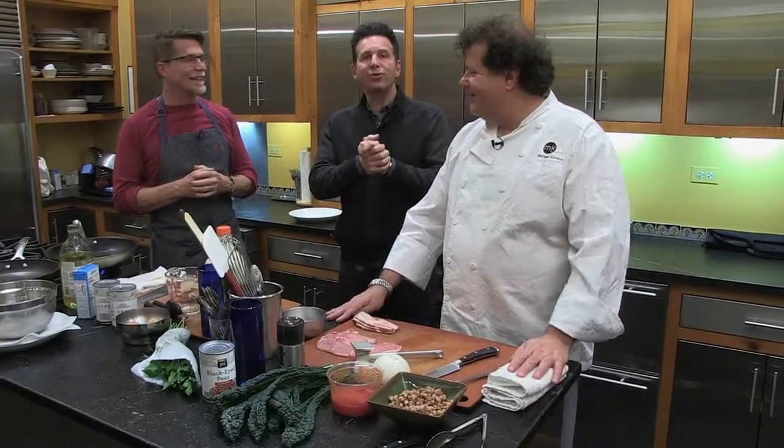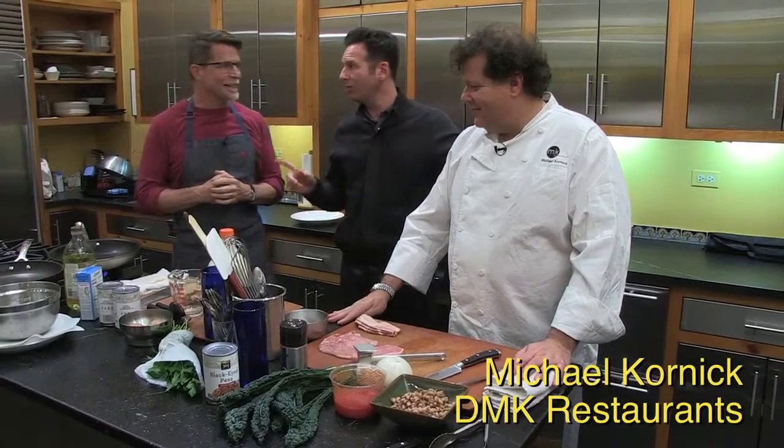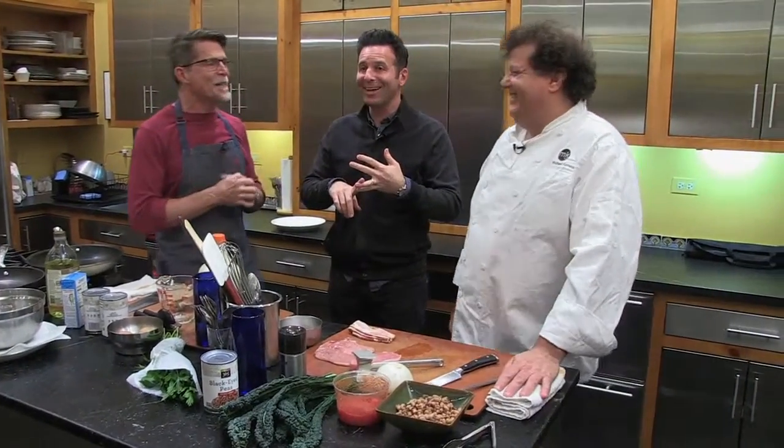Another special guest, another ingredient challenge this week. Michael Kornick here from Chicago. Folks of a certain age will remember Marche and Red Light. I met him first time when he was a chef across the street at Gordon Restaurant, back in the day. But now MK the Restaurant and the DMK restaurants, correct? That's correct.